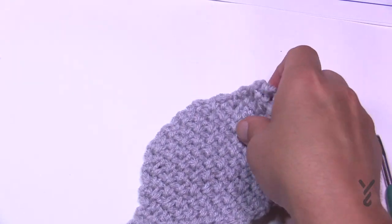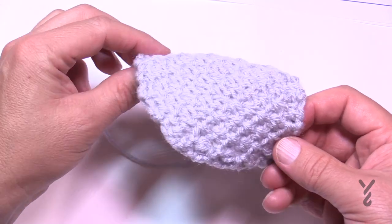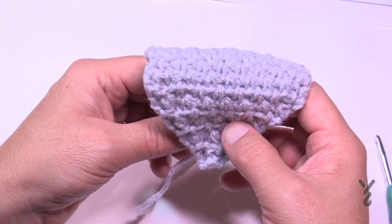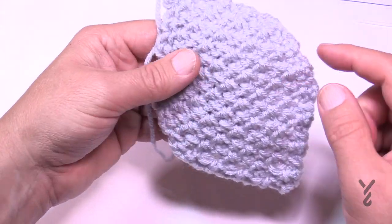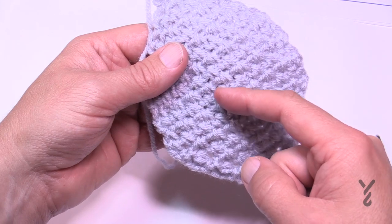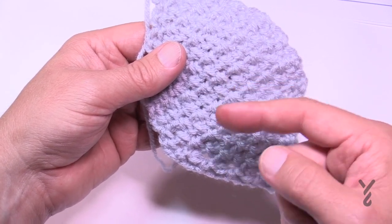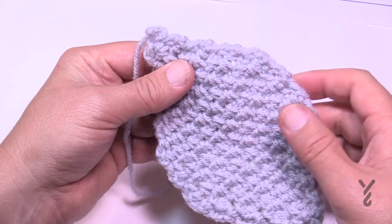Your sash will be a lot longer with points on each end. Try it on at any time and use a button to hold it down by your thighs when wearing it. If you're going to dance or move a lot, put a safety pin on the underside at the top and pin it to your outfit so it doesn't slide off. That's it for today — hope you have a great day, bye-bye!